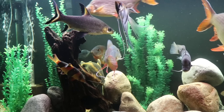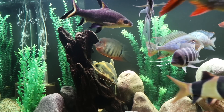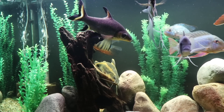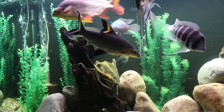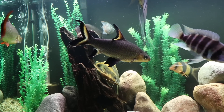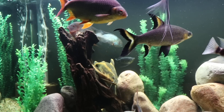We've got some clown loaches, some severums, there's a blue acara in here, some gouramis, of course the tinfoil barbs, angelfish, and a large Raphael cat. It's a strange mix of fish, but it's working out and it's been working for years. So you can see some examples of the tank mates.